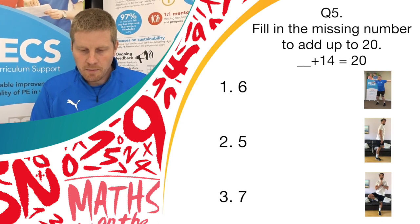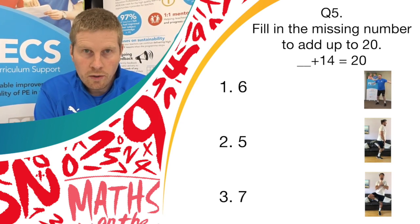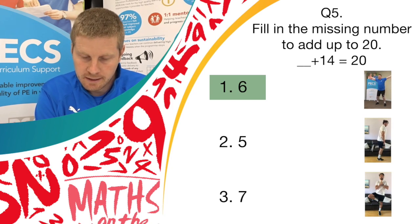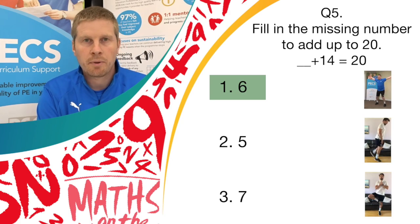Okay, stop there. The correct answer was answer 1, which was 6. So if you got 6 and you were doing the butterfly exercise, well done — you get a point.